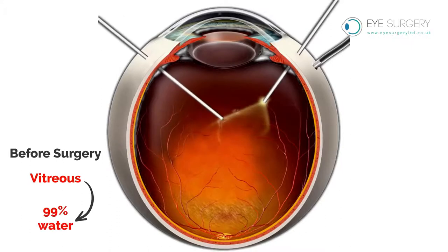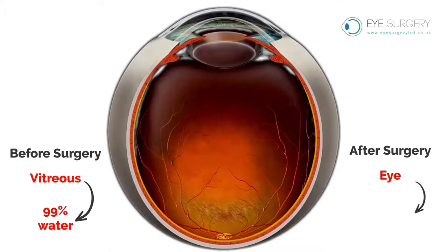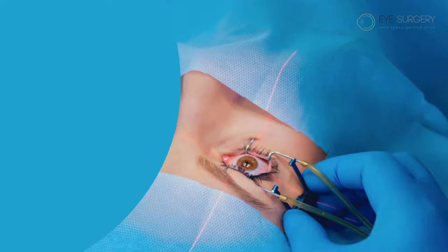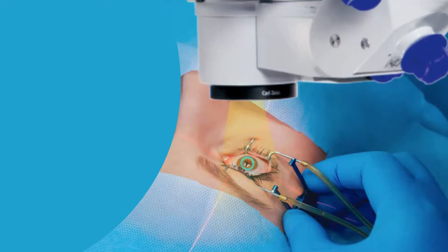The vitreous is 99% water and after surgery the eye is filled with 100% water. A vitrectomy operation is performed usually while you are awake with local anaesthetic to numb the eye. This prevents movement of the eye and also numbs the vision so you will not see the operation.